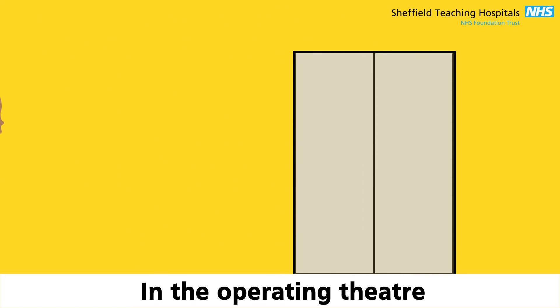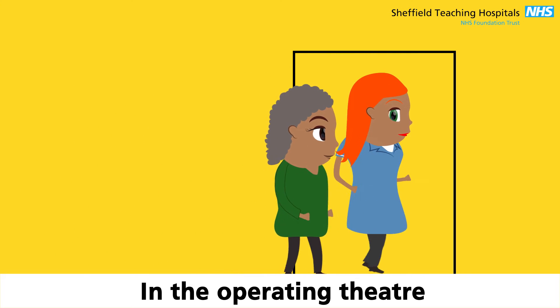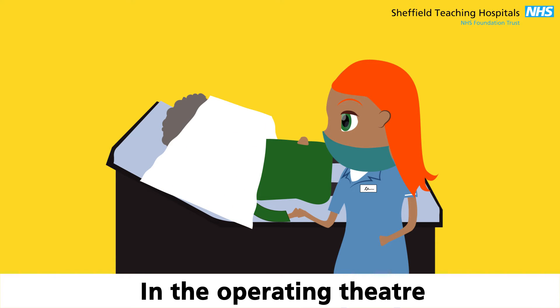When it's time for your operation, you will walk into the theatre. If you have mobility problems, you may be taken by chair. You will be positioned on the table and a nurse will hold your hand if you wish. During the operation, a drape will be placed over your face. This is usually for about 20 minutes.